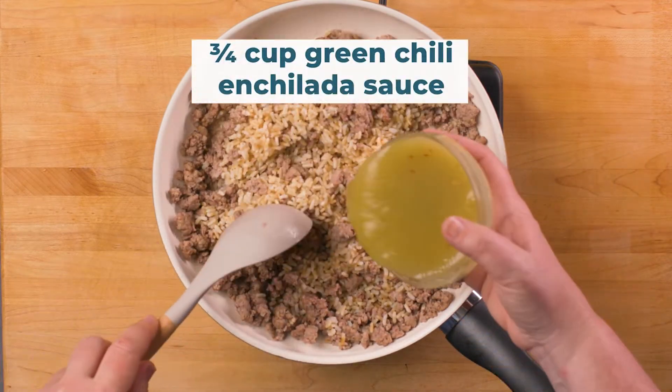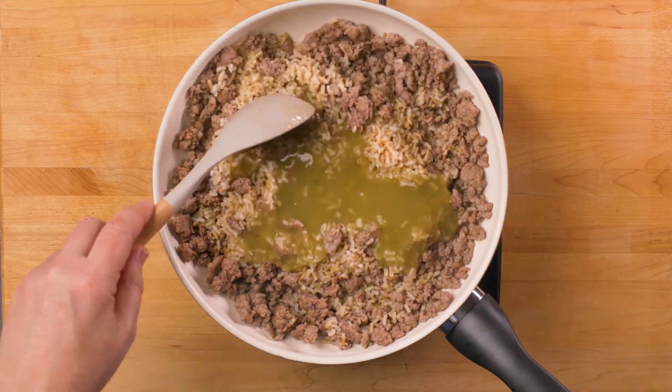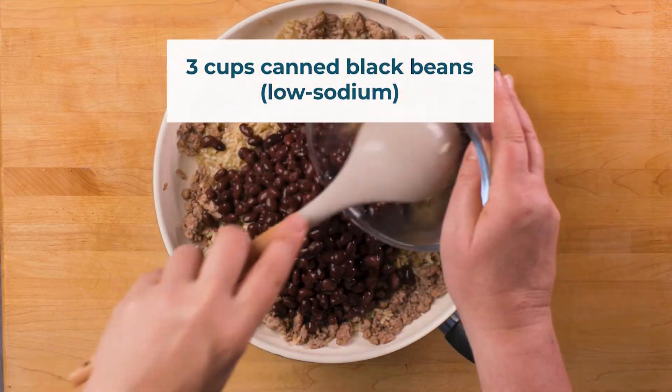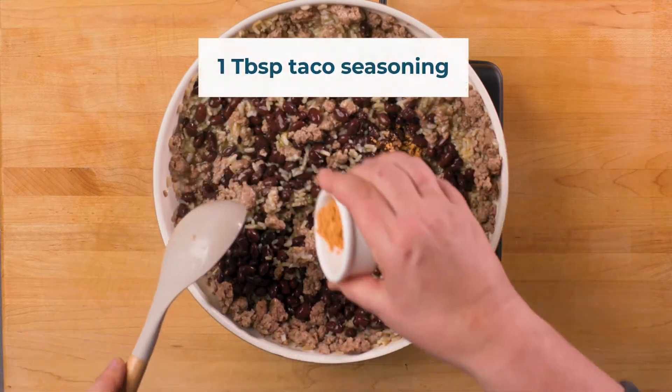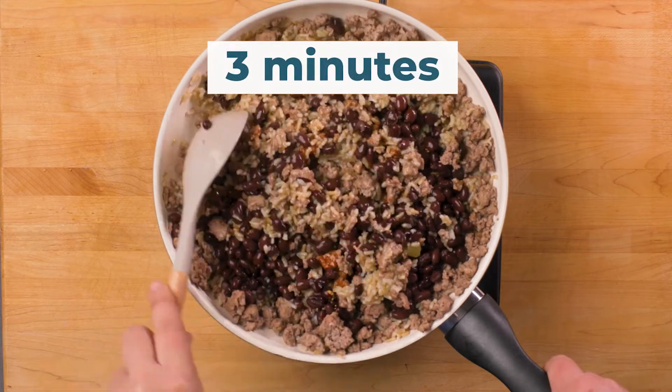Add 3 quarters of a cup of green chili enchilada sauce into the skillet and stir. Add 3 cups of low-sodium canned black beans into the skillet and stir. Cook for three minutes.